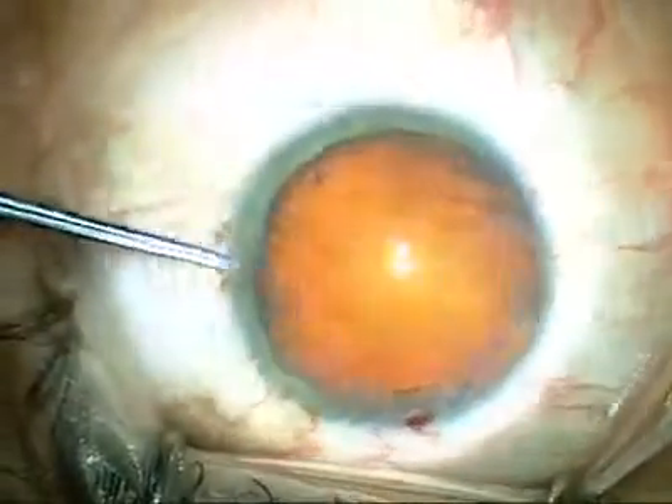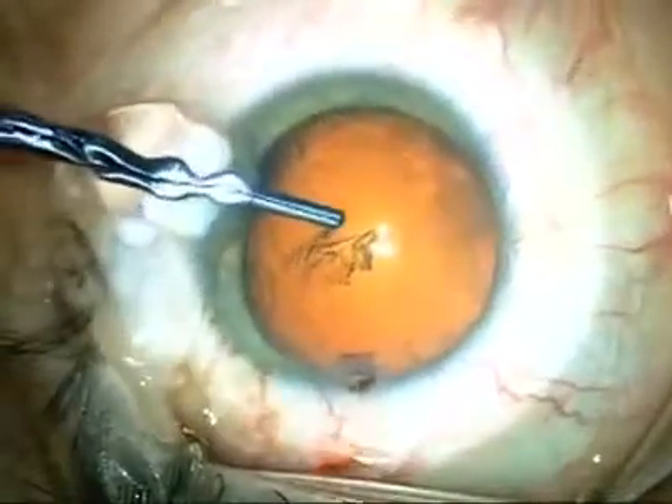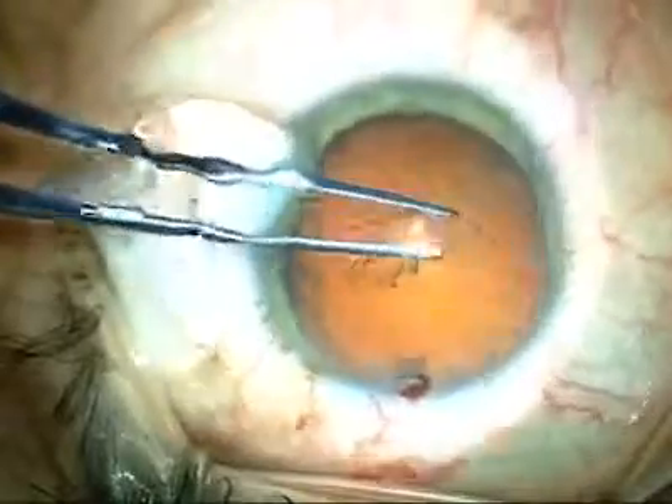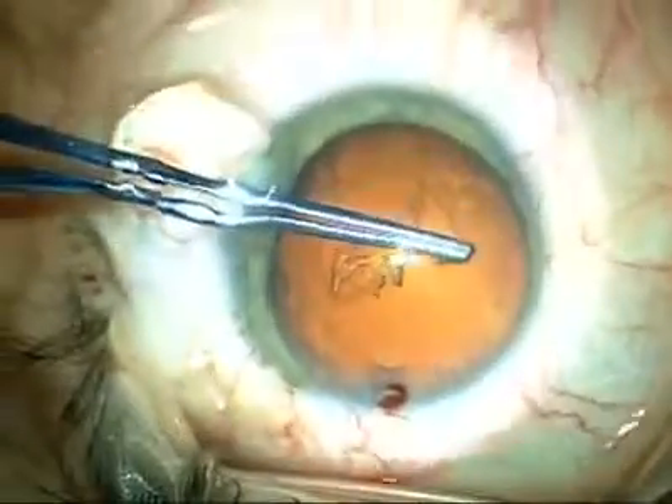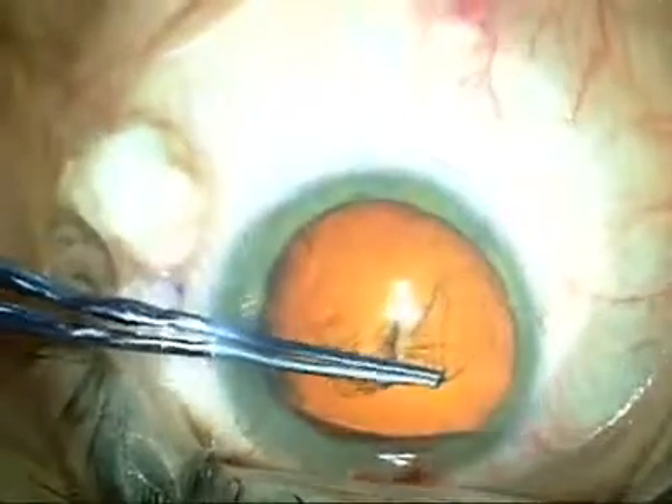The combination of two cohesive viscoelastics creates a slightly different environment inside the eye to do a capsulotomy. The learning curve is relatively short, but you must be prepared to make an adjustment if you are used to using a dispersive as well as a cohesive while making the capsulotomy.